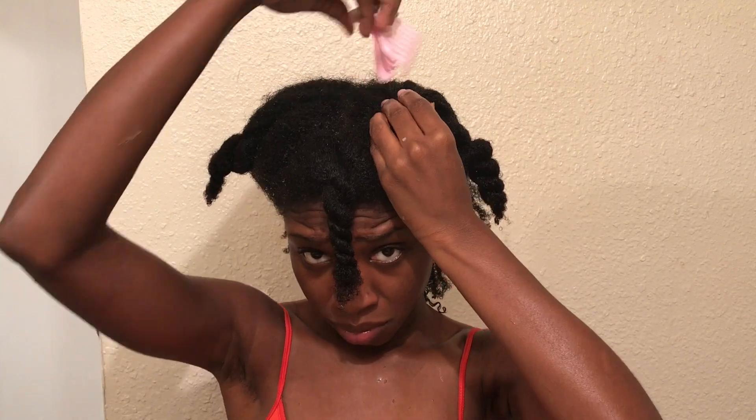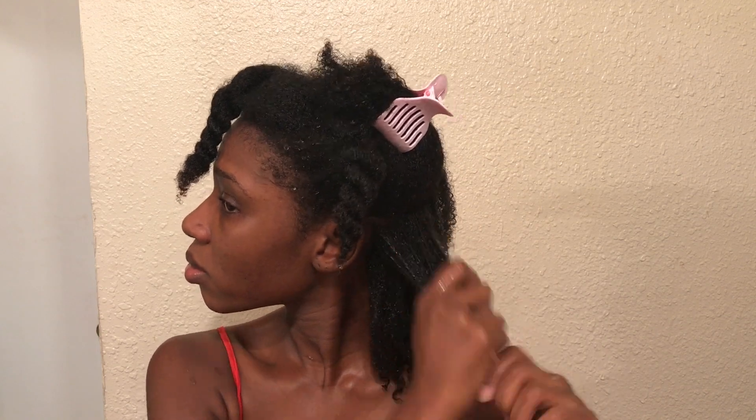I'm going to repeat the same method throughout the remainder of my head — going through in little sections, putting in water first, then the Curl Training Mold, and ending with the Herbal Infused Gel. The amount you need may vary based on how thick, thin, or fine your hair is, so use at your own discretion.